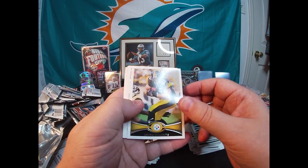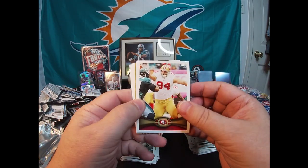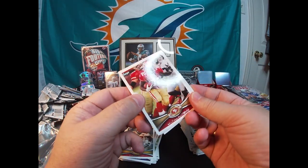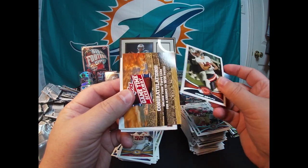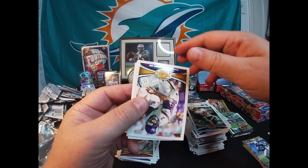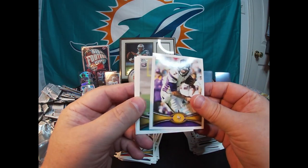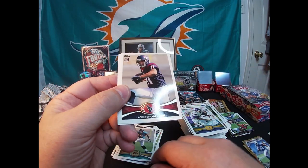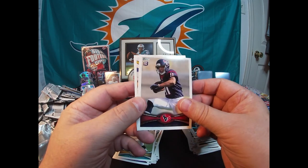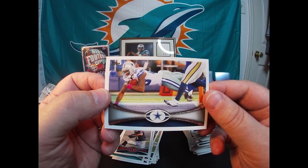Dwight Freeney, Heath Miller, Justin Smith, Kendall Hunter, Johnny Knox. One of those cards. Christian Ponder, Justin Blackmon rookie, DeVier Posey rookie, and last card is Dez Bryant.